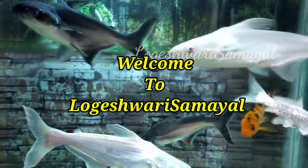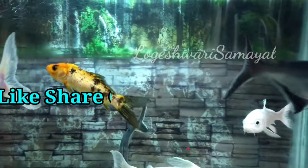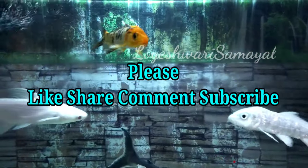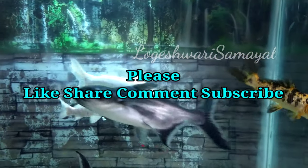If you are interested in our channel, click the subscribe button and click the bell button. Please click the notifications button. Let's go to the video.